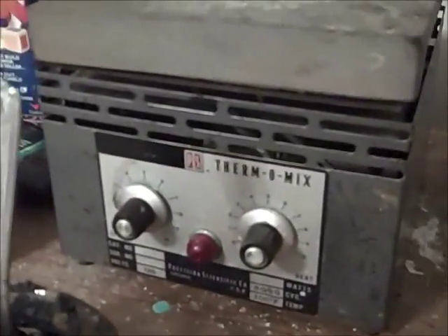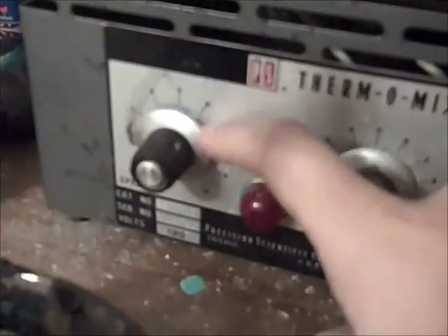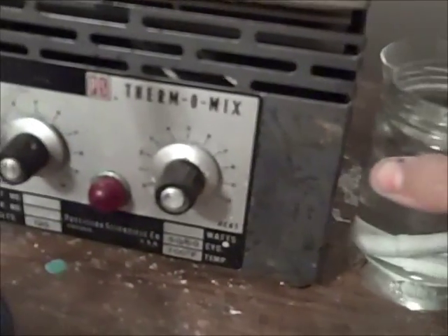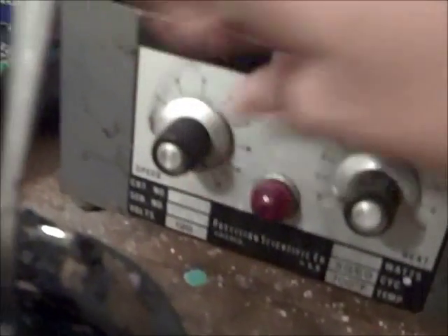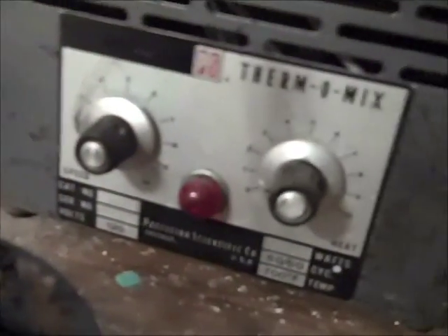Time for some additional notes about my equipment. Here is the hot plate I am using — it's quite good. I got it online as a present, actually. It's a PS Thermomix. It has stirring and heating. I got stir bars to go along with it, which are stored in water to try and clean them off. The stirring goes very fast, actually. And the heater gets up to around 300 degrees Celsius, so it's very good for overall use.